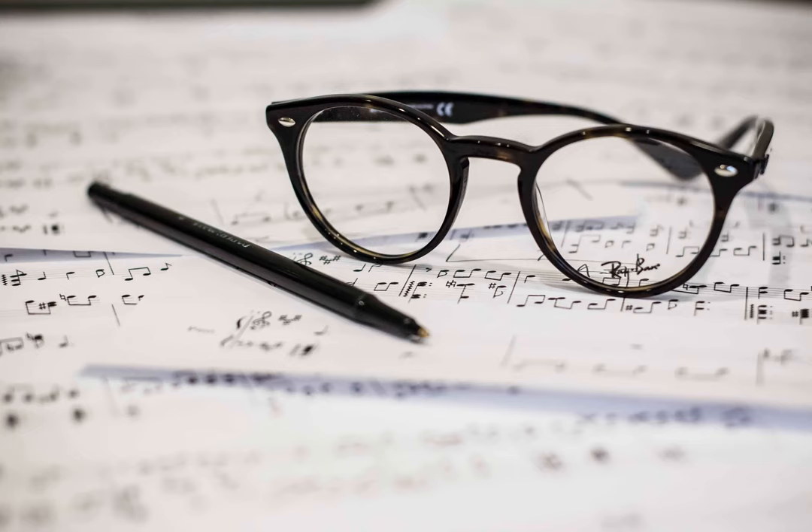I know you can use a whole rest to signify any fully empty measure, no matter the time signature. Can you do the same with whole notes? Will I be understood if I use whole notes for these chords, without an attached quarter note? Do real composers or engravers do that?